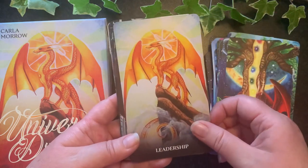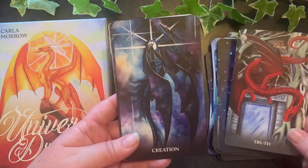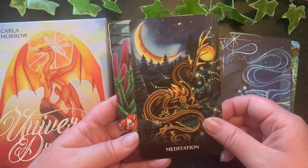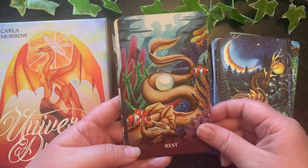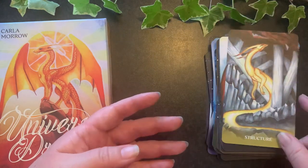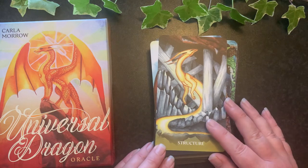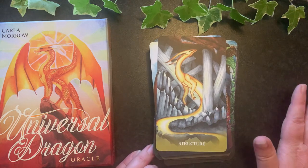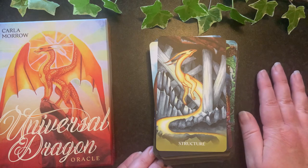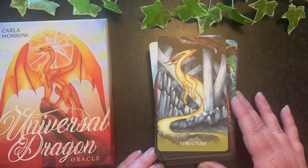This would certainly make a good gift for any dragon person you know. Overall I really love the cards themselves — they're really pretty. I'm slightly disappointed in the guidebook only because there's not much information, but you can pull through more information on an intuitive level, especially with the keywords and what information is in the guidebook.